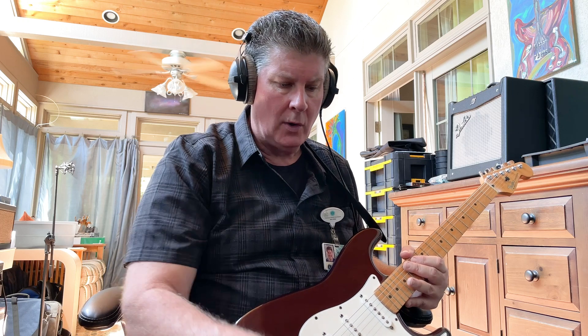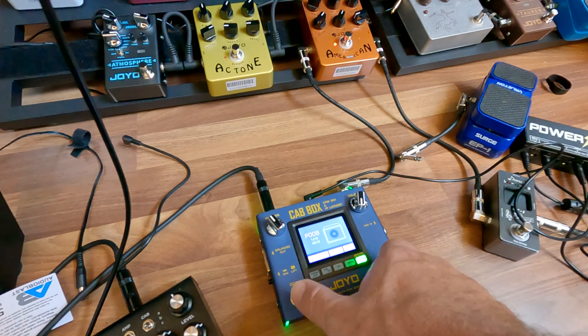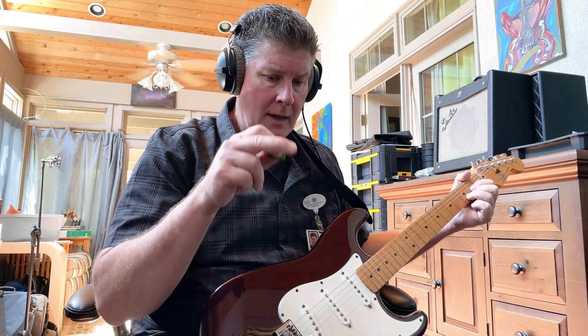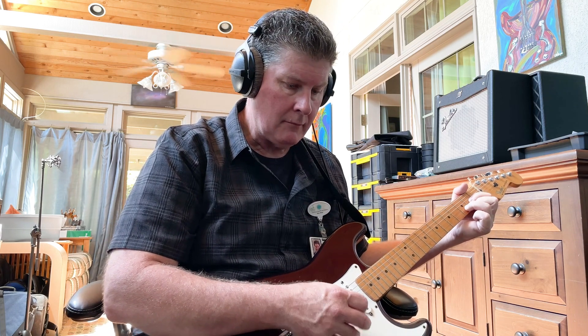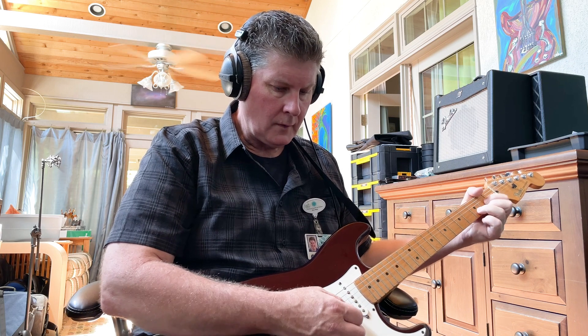The Joyo American does a Fender amp sound really well, and it sounds pretty convincing. But say you want to get different cabinet sounds — say that amp is pushing a different kind of cabinet. If I hit both buttons here, I'm bypassing it. So I'm going to let you hear just what the American sounds like. Now I'm running through a Hall of Fame reverb — this is a Strat on the neck pickup into the American, into the cab box, over to the Hall of Fame reverb. But I'm bypassing the cab box right now.